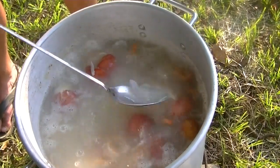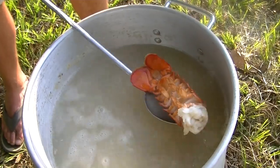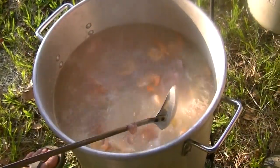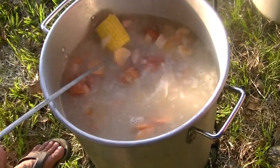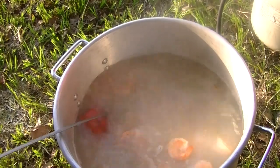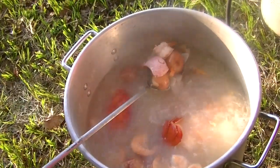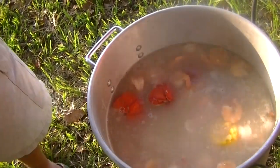There's the lobster tail if you want to see one of them. Nice and juicy looking. Let her boil for a little bit. Looking good. Come on over here and take a look — got some corn there, potatoes, got some shrimp, got lobster tail in there, potatoes and onions. You can see how she's cooking up there. It's awesome. At the time we get her to a boil, we're going to be ready to go.